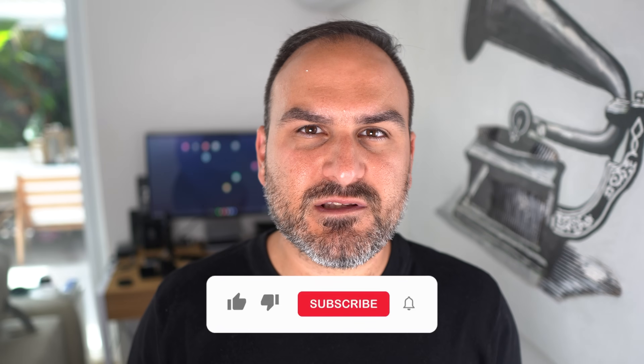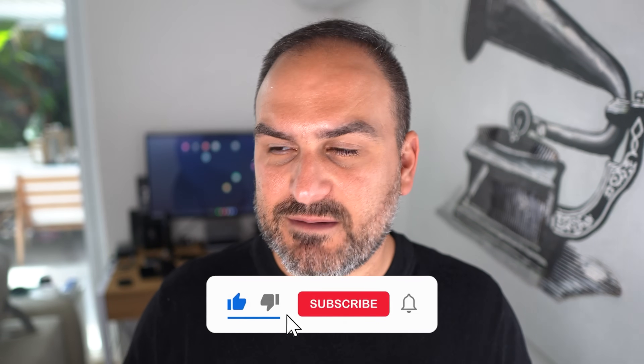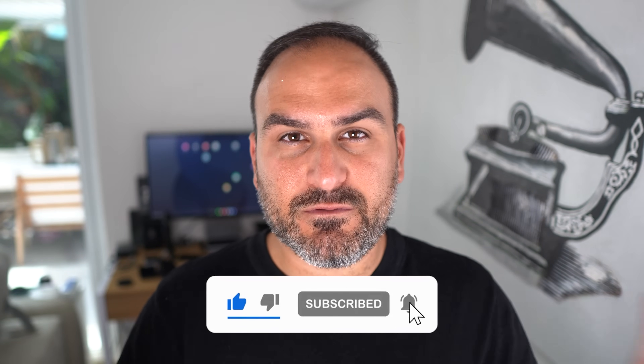Hit subscribe to Tech With Benefits for all the content on Samsung devices. This is the place for everything that you want to know, and I'll see you guys in the next one.